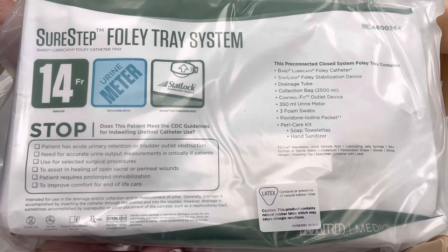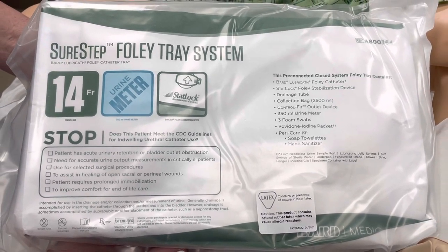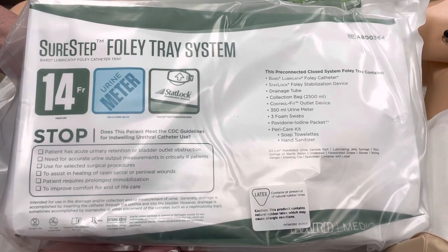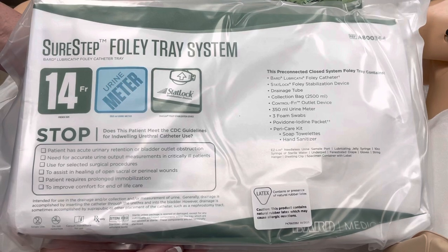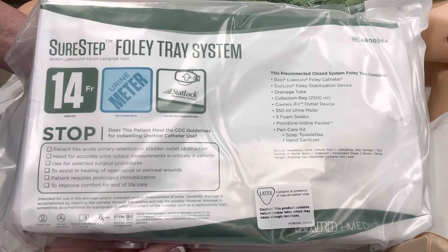The first thing we're going to do is verify the order, get our supplies together, and educate the patient on what we're about to do so that they're aware of the process. You do not have to have a consent for this procedure. However, it is our policy that we insert a Foley with two nurses so that we have four eyes to help maintain our sterile field.